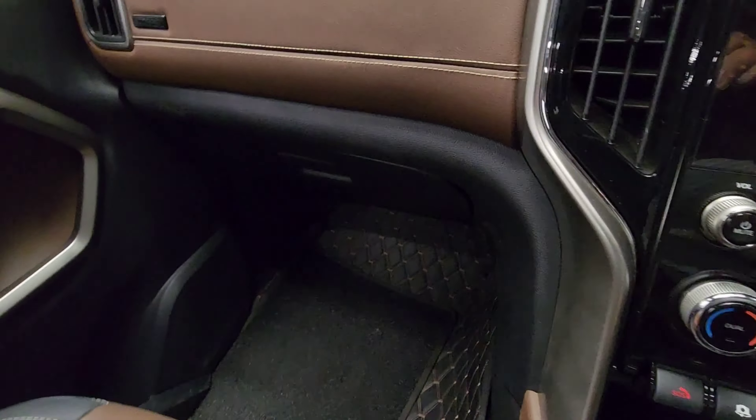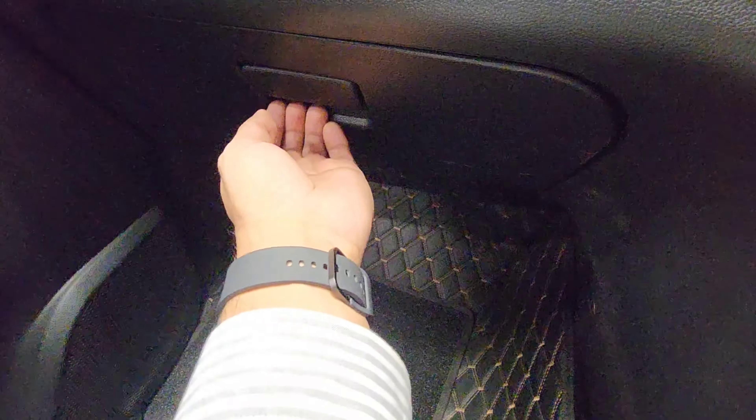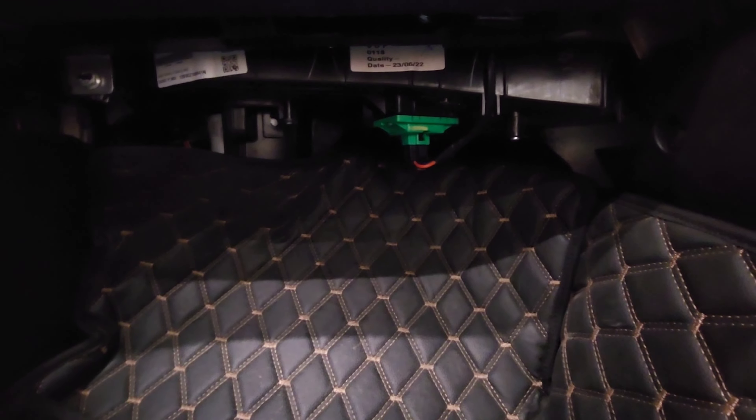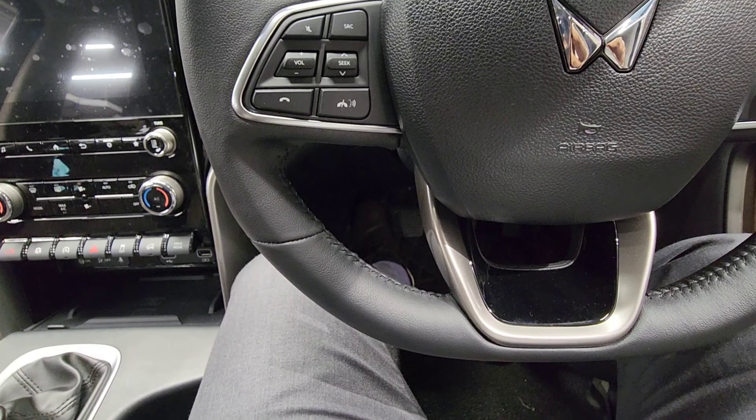The glove box is very flimsy and very shallow — it looks cool but it's very shallow. Underneath the glove box you can see electrical equipment which are very exposed; they should have been hidden.